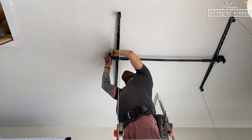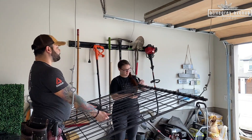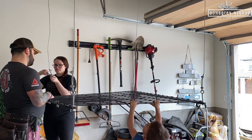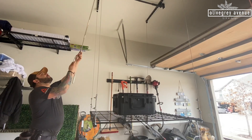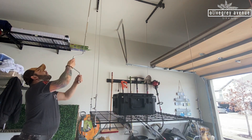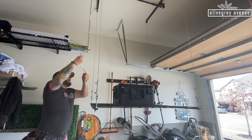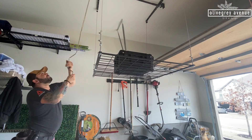Getting all four cords to be the right length for the platform to be level was complicated, but once we figured it out it was awesome. You can tell that the platform comes about four feet off the ground and goes within a couple feet of the ceiling. How close it will get to the ground depends on the height of your ceiling — we have 12-foot ceilings. We used the hand crank once and every other time we use a drill because it's so much easier and faster.